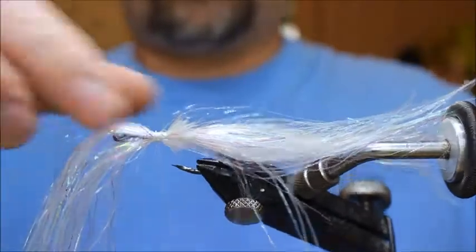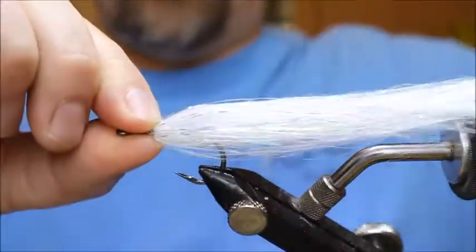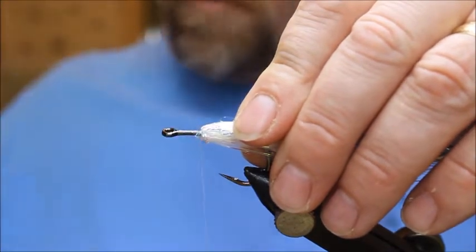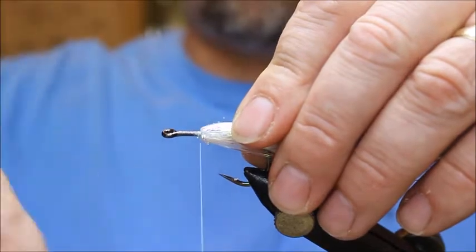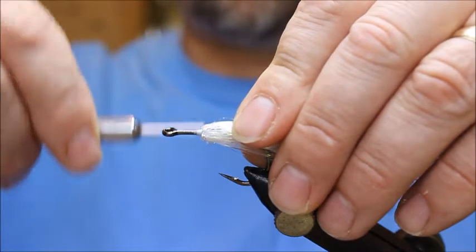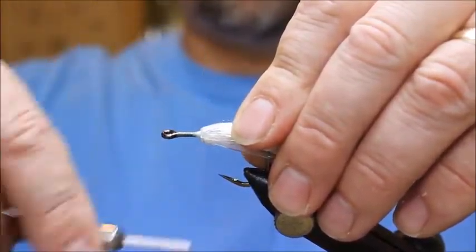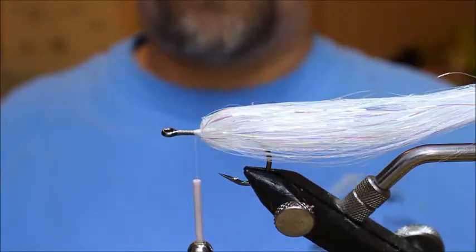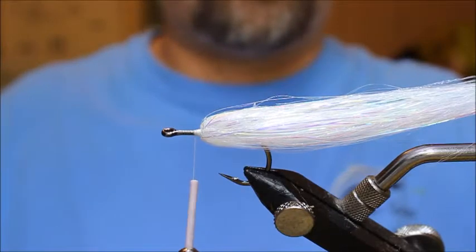Turn the hook back over, take your two pieces, and fold them back. Split the bottom piece around the thread. Now instead of tying it down, I'm going to make a little dam just in front of the material. I'm wrapping the thread on the shank of the hook, building it up slightly more at the back to make a little cone shape — that's a thread dam. So I've actually tied the material down and you can see it gives a nice profile, keeps the fly hollow and easy to cast.